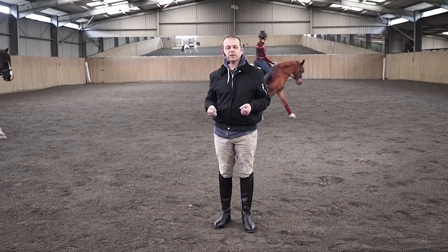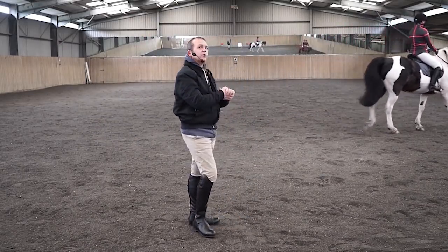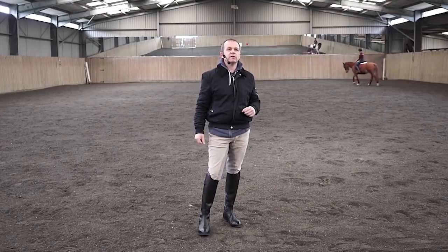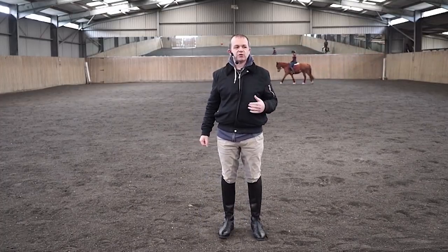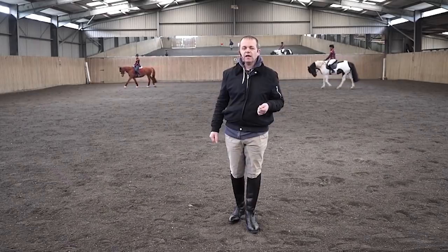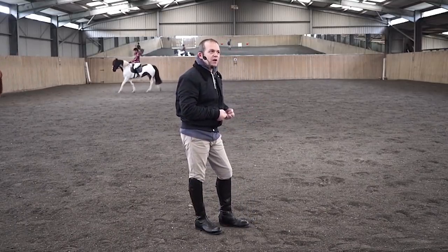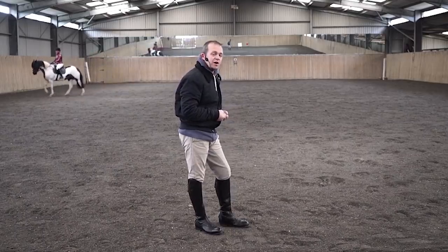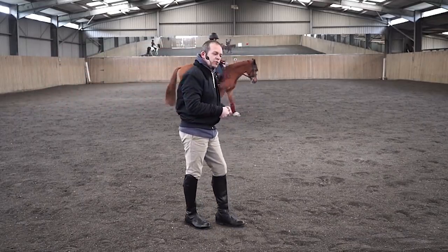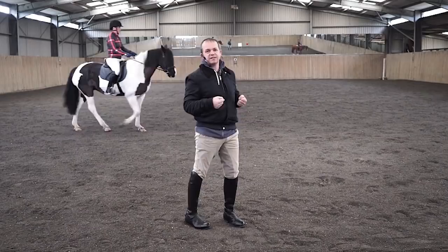The problem with pulling backwards is often the hands never stop pulling backwards. The trouble with riders that pull back is that people don't pull back on purpose — often they feel there is no other way to deal with the horse they're riding. But the problem with pulling back is it never stops. If you're drawing backwards with your hands and your horse gives at the end of the rein, often your hands come back even further simply to take up the slack.